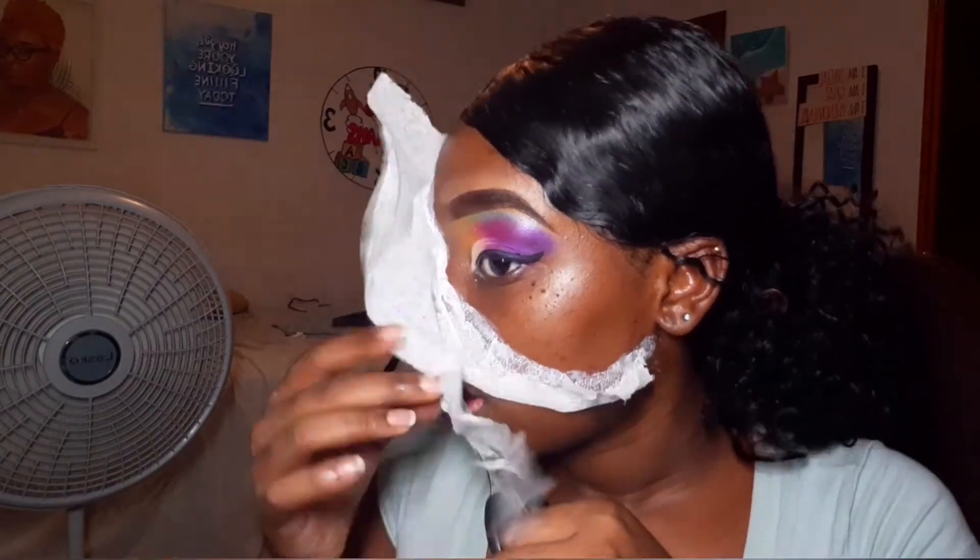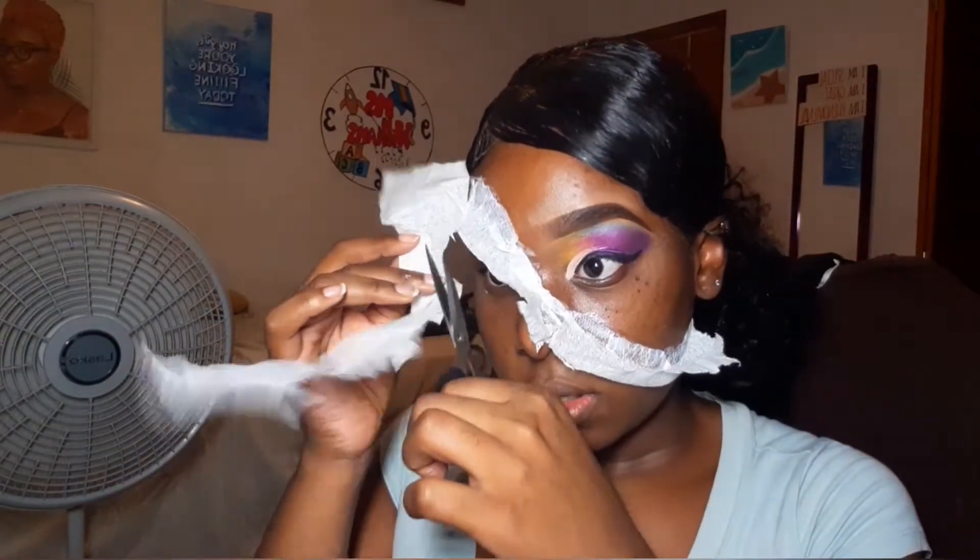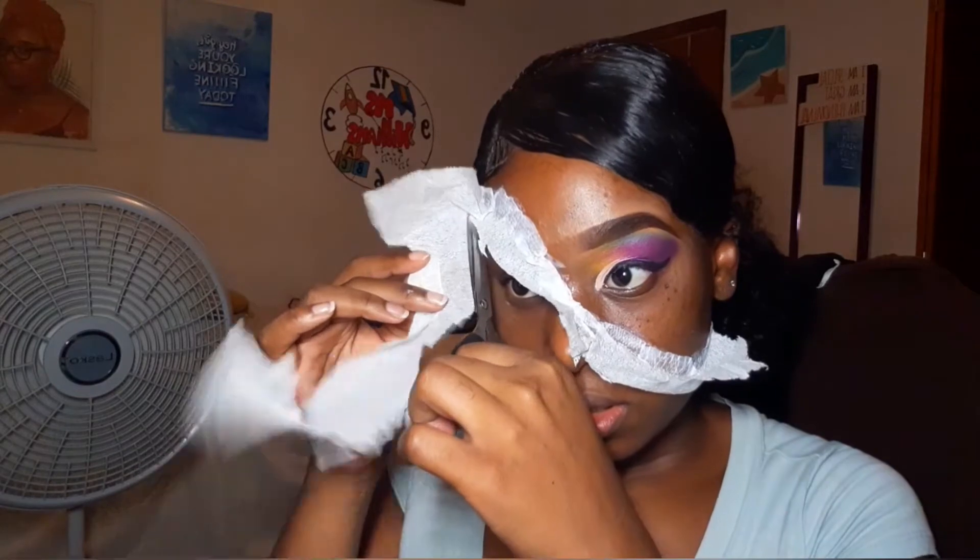I'm cutting off the excess tissue, and you actually want to cut off more than this. I'm going to go in a little later and cut off a bit more. You don't need all of this at all — you just need a little section to lift up.